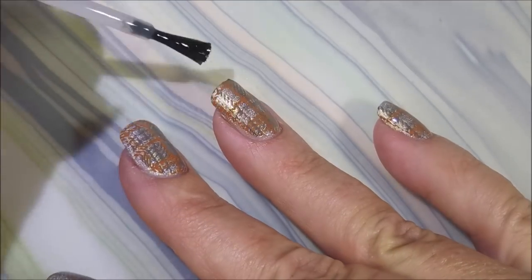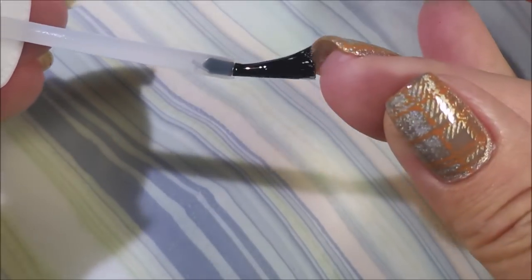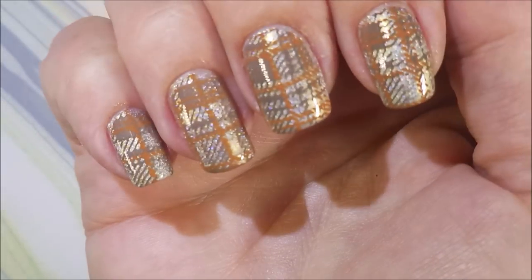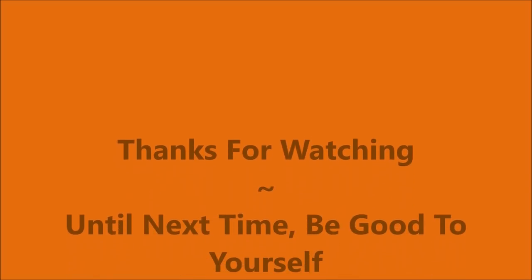Sitting out, I thought well let's just go on and use it. There we go — capping that free edge. And there it is. And here comes my swatch photo. I hope you enjoyed this one. Leave me a comment, let me know what you think about it. Thanks for watching — until next time, be good to yourself.